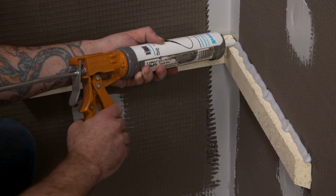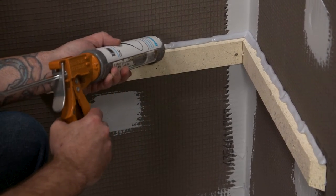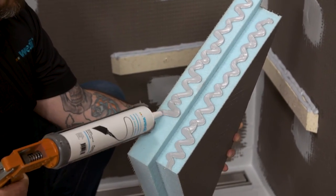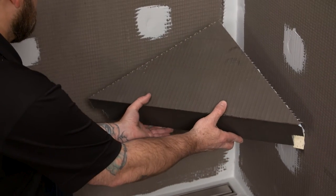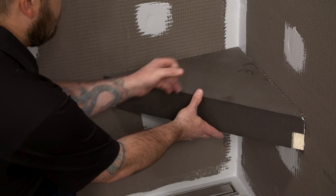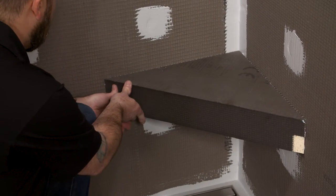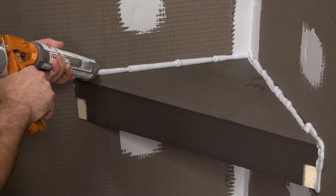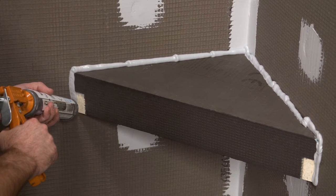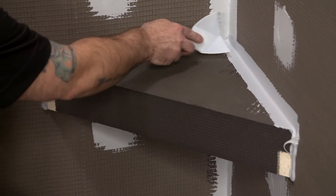Next, apply a half-inch bead of sealant along the top edge of the wall supports. Also apply sealant to the foam edge of both the top and lower edges of the corner seat. Apply pressure to compress the sealant and set the corner seat. A second half-inch bead of sealant is used where the seat meets the Wedi building panel above and below the seat, flattened to a minimum of one inch past each side of the seams.